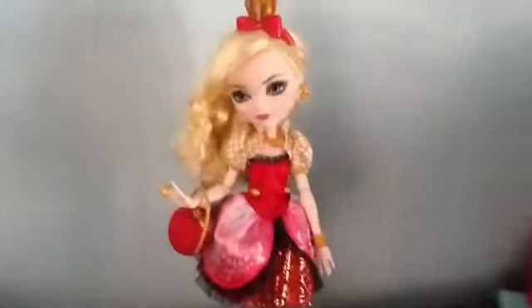Hi guys! Today I'm going to be opening an original Aqua White. I got her today and she's the daughter of Snow White. Here's the back, and then I'm going to just pop her out of the box. Okay, so I got her all out of the box and I will show you what she comes with.